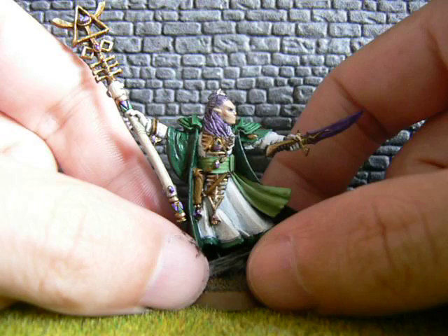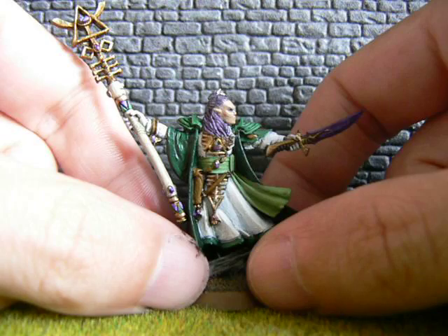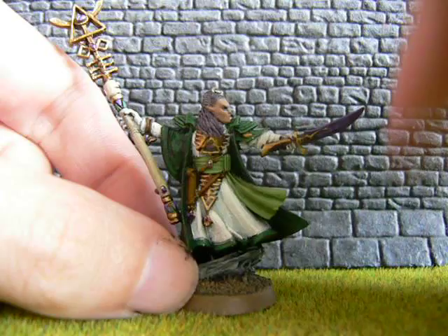So this is what I've done: an Eldar Farseer with a little bit of conversion work which I've talked about in previous videos, but this is the end result.